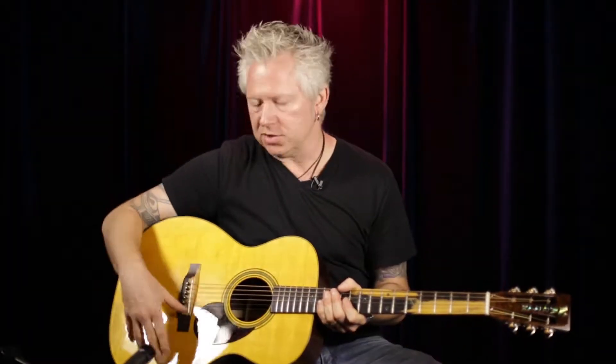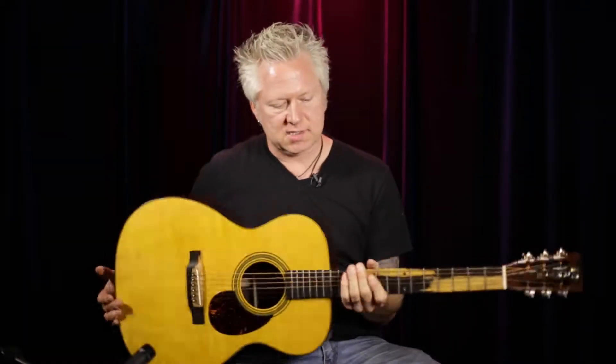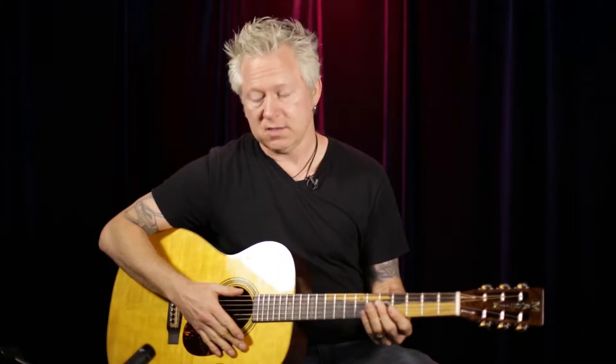This guitar exudes character, whether it's from the unique top, the exceptional back and sides, and the very unique bridge and fingerboard. This is a stunning guitar, almost like a piece of art. Let me go through some of the features about this Martin.